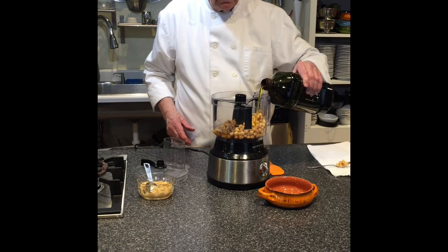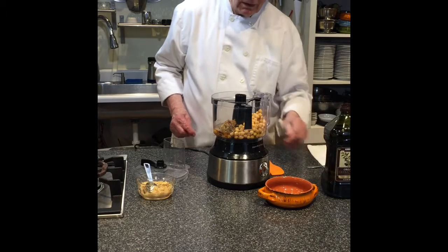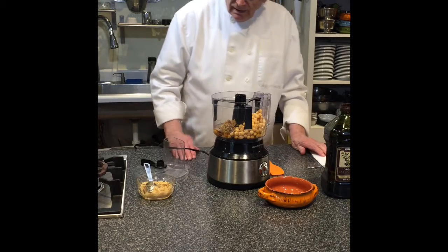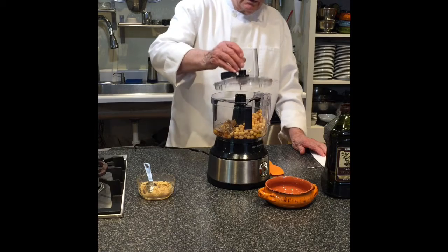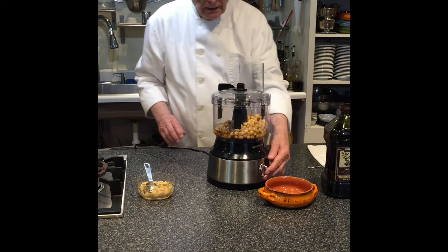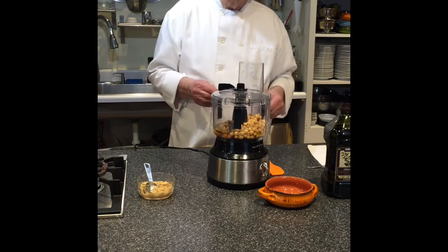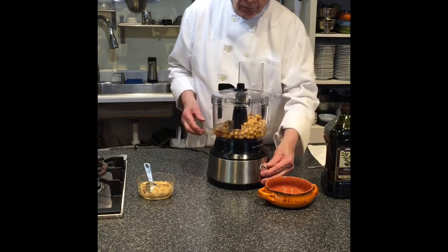The olive oil — I would put a little bit or a little bit more depending on how you like it. Then we're going to take the food processor and mix this up. You can make it chunky; some people like it chunky, some like it real smooth.